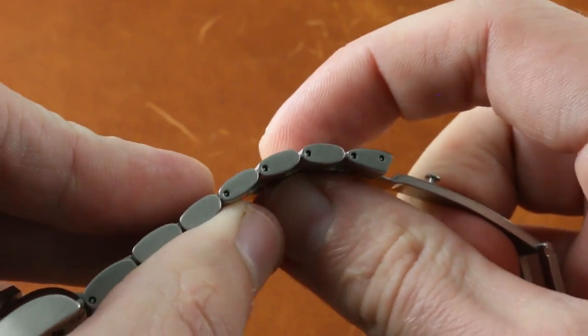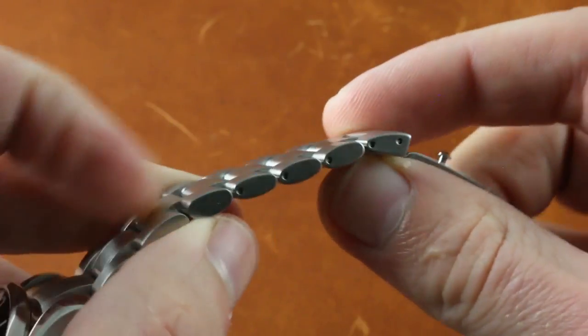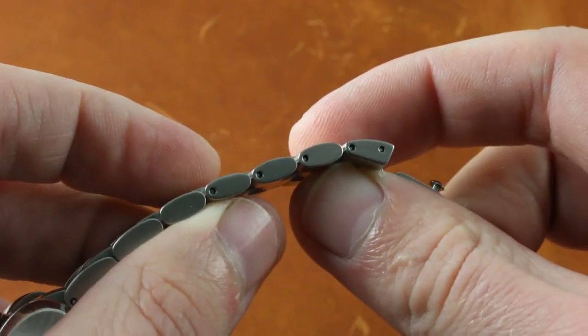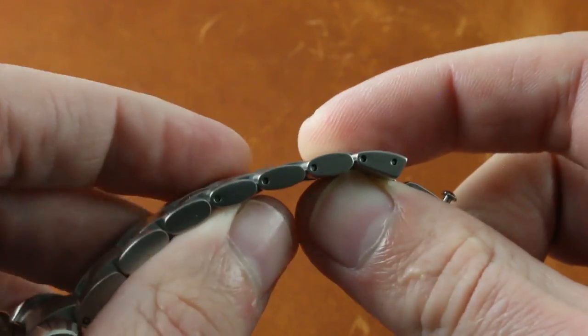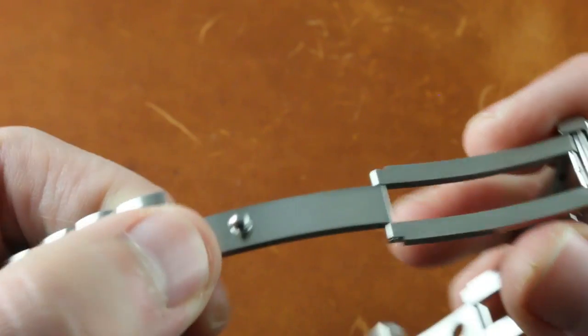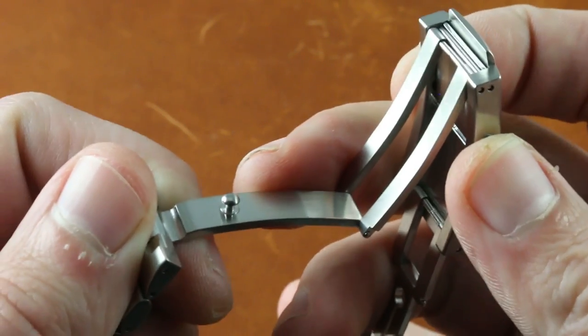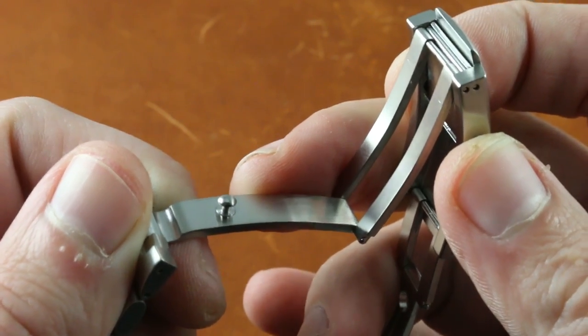You can see that back in the day, as Omega was beginning to rebuild its brand, it did find ways to economize — like pin sleeves for the individual removable links. But to their credit, pin sleeves are very difficult to back out; you will not be losing them. The clasp set new standards when it bowed in the 1990s, machined from a solid, which forced Rolex to rethink its stamped Oyster clasps.